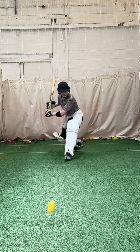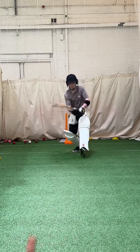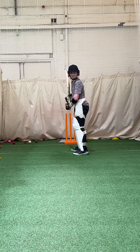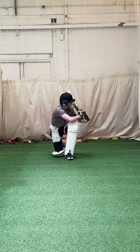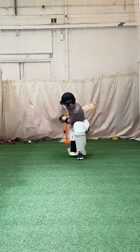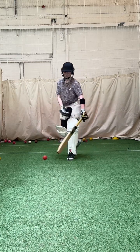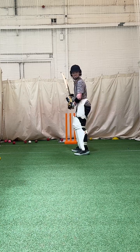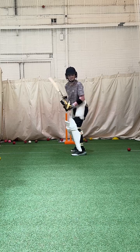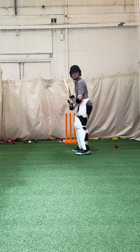Sweet. Good. Reverse sweep. Good one. And again. Sweet. Great shot. Reverse sweep. Great shot. Well done. Sweet.